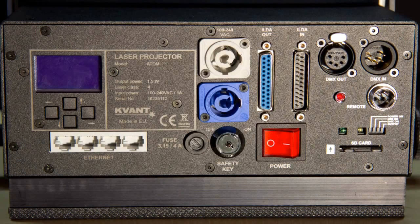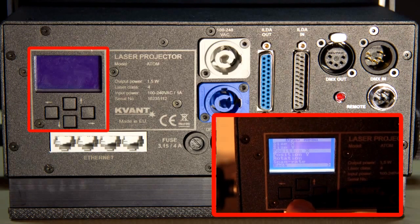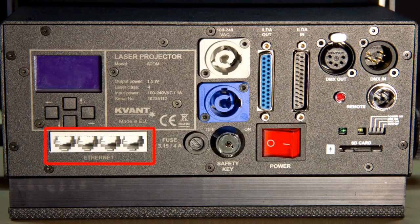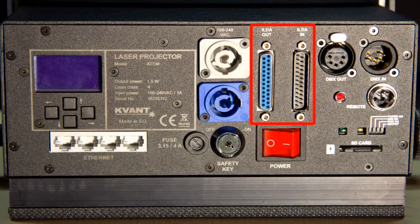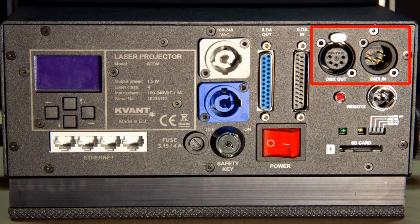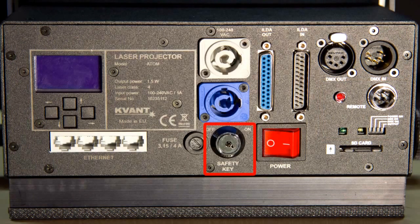On the back of the projector you can find the graphical LCD display for setting the most important things such as XY axis inversion, color intensity, and different safety modes. An integrated network switch for controlling multiple lasers in a matrix with the supplied MonShot.net software, PowerCon in-and-output and power switch, ILDA in-and-output, 5-pin DMX in-and-output, the input for the supplied emergency off switch, as well as the safety lock and an SD card slot for stand-alone programs.